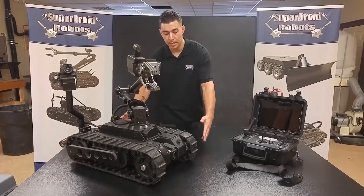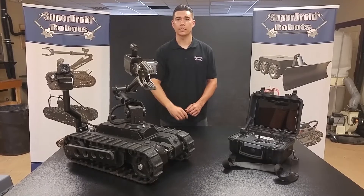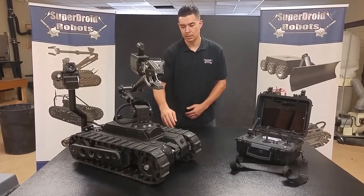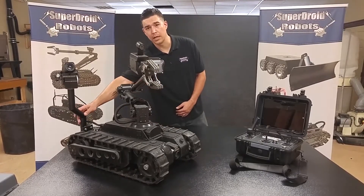It weighs about 85 pounds and at the base is about 30 inches long. And with the arm fully collapsed in the park position, it's only about 18 inches tall. So in case you're in a hurry, you can detach the arm from the base as well as the drive camera.